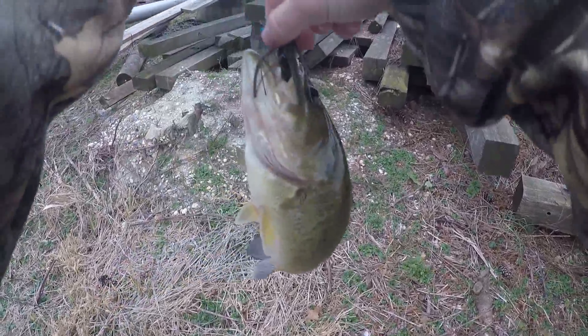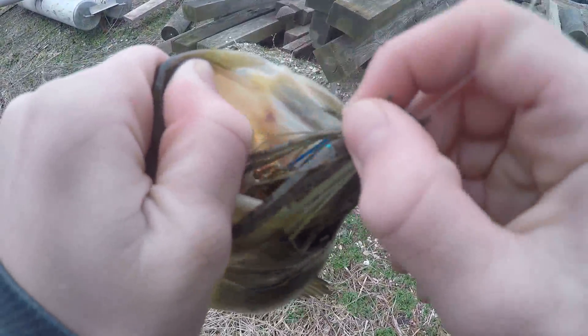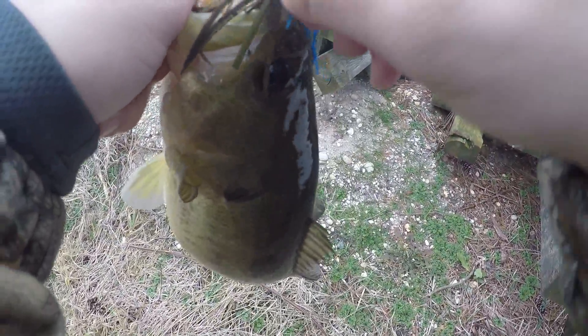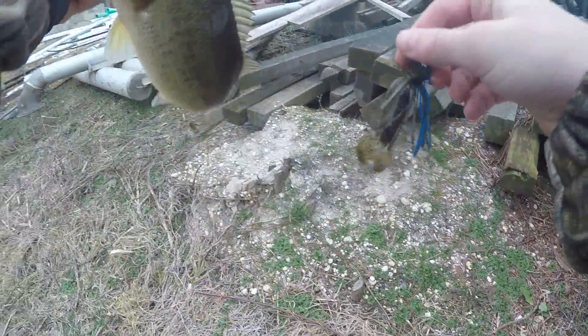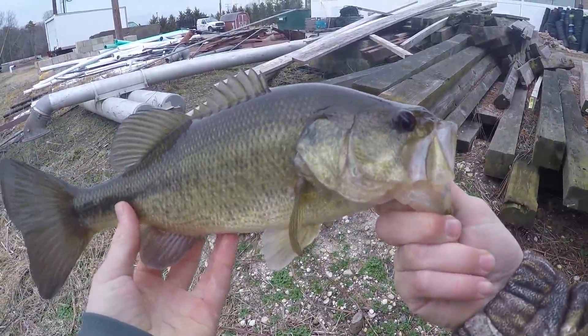Next cast, just jacked another one right in the same spot. Look at that hookset — couldn't get any better than that. I set him so hard he was not coming off. Another little one-pounder in the same spot.